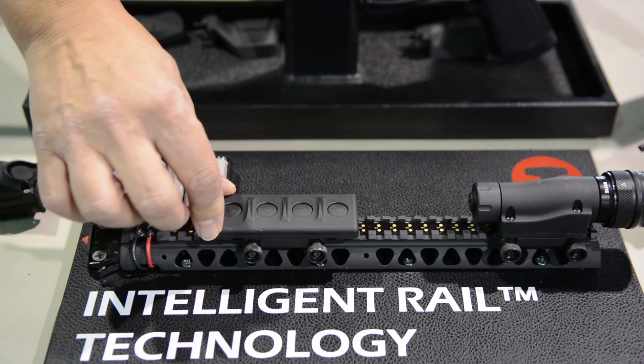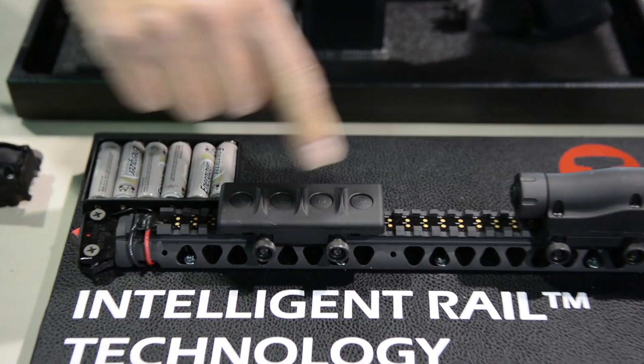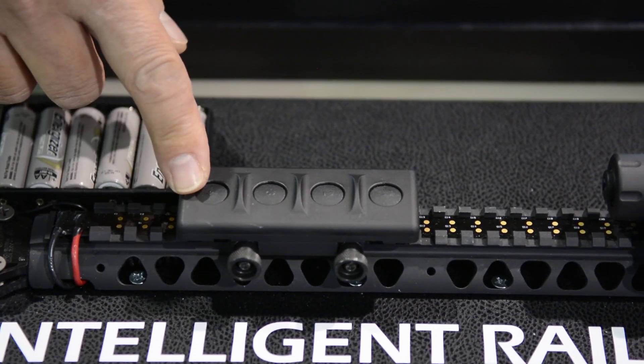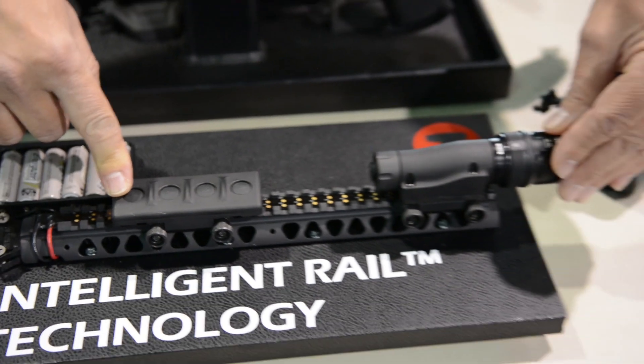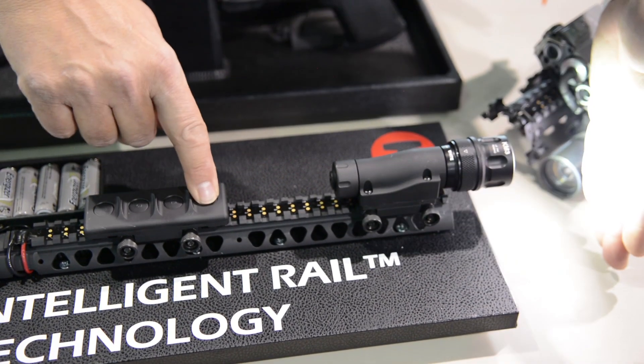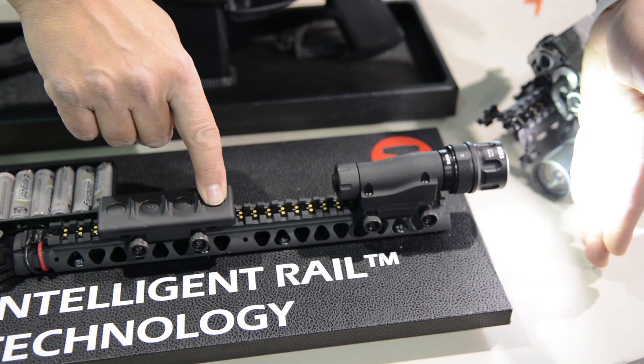In this case I have a sample control pad which is user programmable, so the user can program up to four buttons to do certain things. In this case we have a mock-up — we have a flashlight up in front — and by simply pushing the button, as you can see, you can easily activate whatever is attached to the rail.